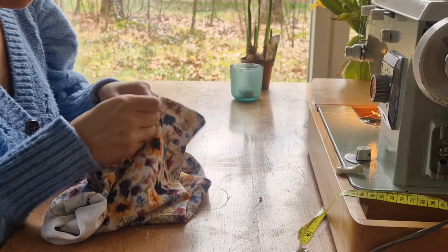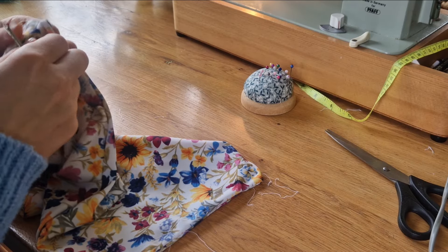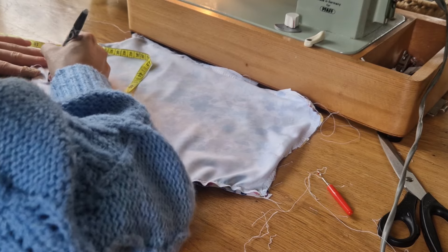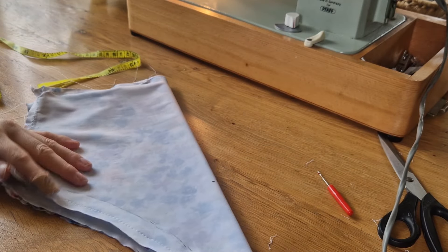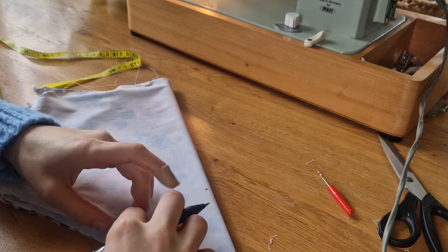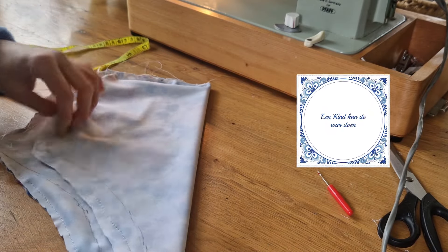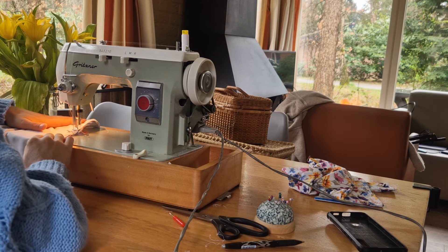I decided to start with the bottoms because they are too big and there are wrinkles in them when I'm wearing them. So I had to rip them apart again, making a new seam line and folding them together so I can make sure that it's the same adjustment, then creating a new seam. Easy as that — in the Netherlands we would say: a kid can do the laundry!